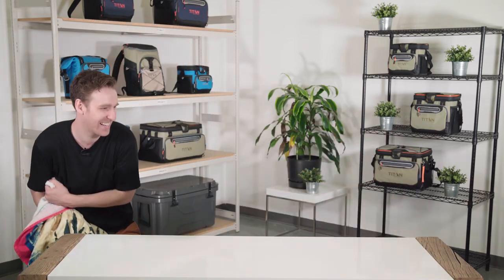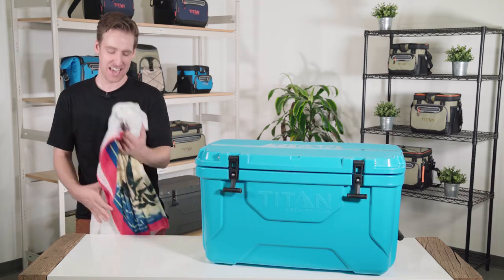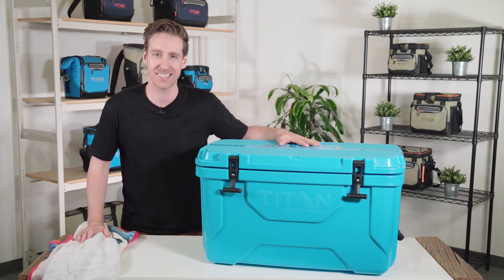Ideally use a lighter colored blanket because it won't retain as much heat as a darker one. It's just science. Look at that — it worked! Just kidding. Anyway, until next time, enjoy your Titan roto-molded cooler and stay frosty!